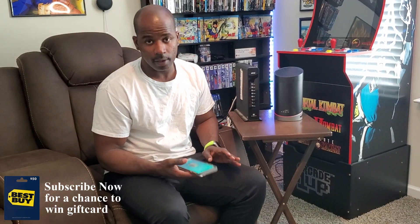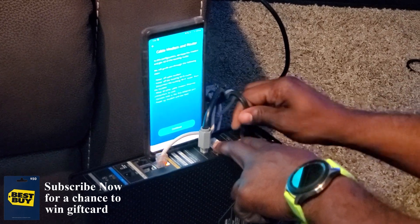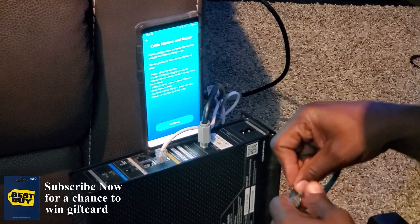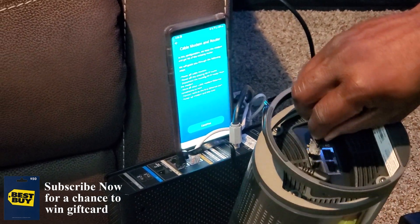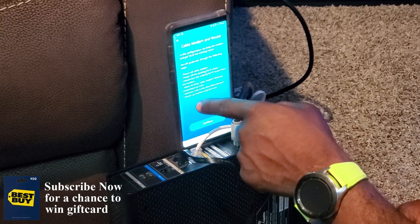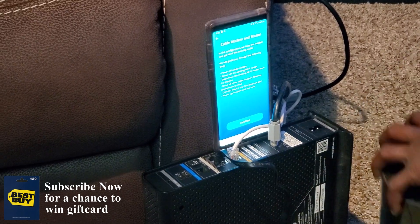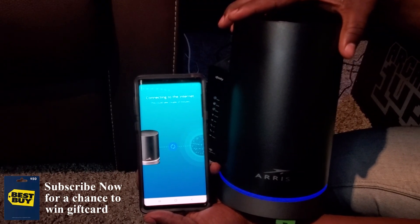Okay guys, here we are on day number two. I started the connection process last night and everything was going smooth until I ran into a hiccup. I had to wait until this morning to contact my service provider, because what I didn't fully anticipate was that you have to call your provider so they can bridge the connection. If you have a modem and router combo, they need to bridge it so you can hook up a separate router. Now it's just acting as a modem, and with the router connected it says it's all set up and connected to the internet.